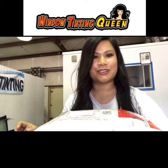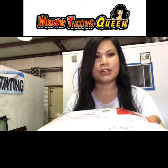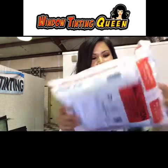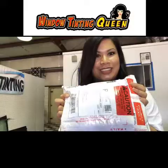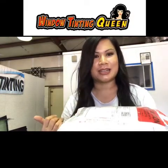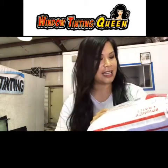Hey guys, it's Liz here, window tinting queen! I just received my package from Robert Omen with Soak Shield. I'm so excited about what he sent me — he told me he was sending me a t-shirt, but I'm not sure what else is inside. He said he did a care package, so I'm excited to open it!